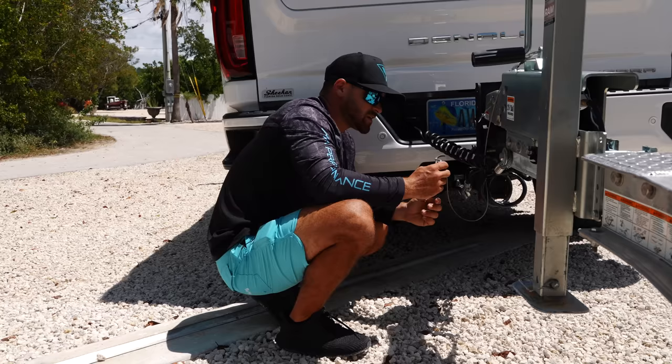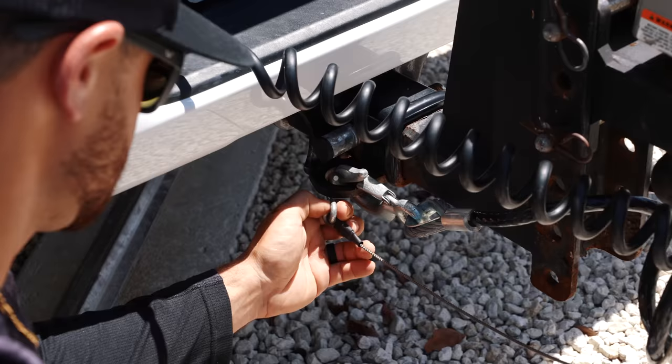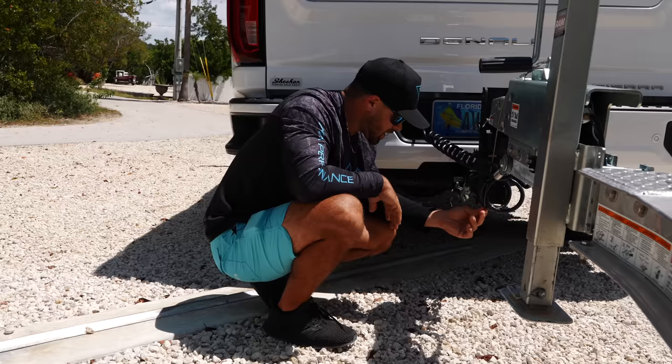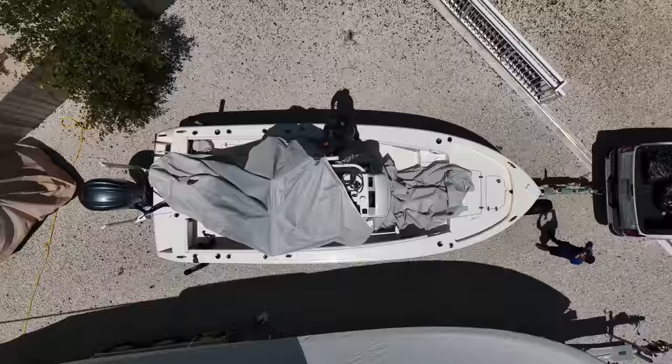Last but not least we're going to hook up this little safety wire. If this gets pulled, it's a safety feature that'll lock up the brakes — but hopefully none of us ever get there. Now we're going to pull off the cover and show you how we get this thing ready to take it to the boat ramp.